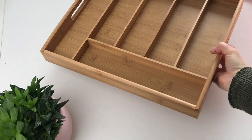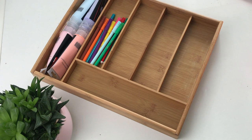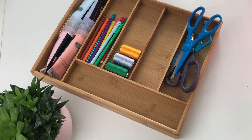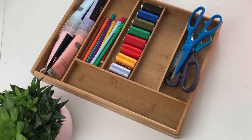Next up is a simple trick to get all of your craft supplies, jewelry or makeup organized. A cutlery tray is useful not only in the kitchen, but also to organize small items. I've chosen a wooden cutlery tray to organize my DIY and sewing supplies in my office.